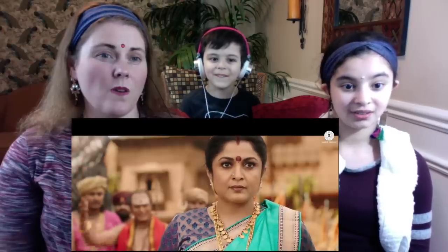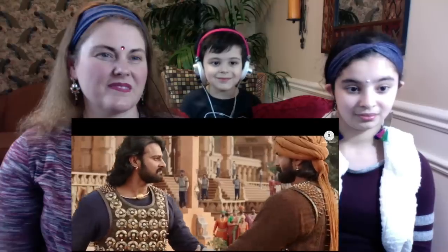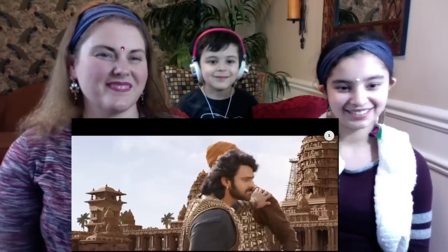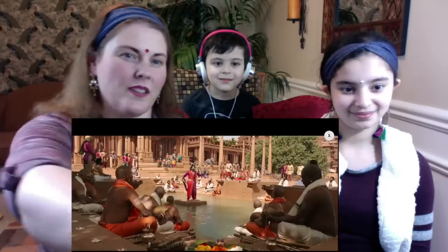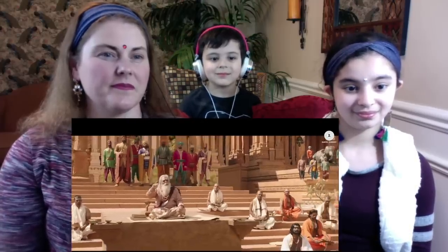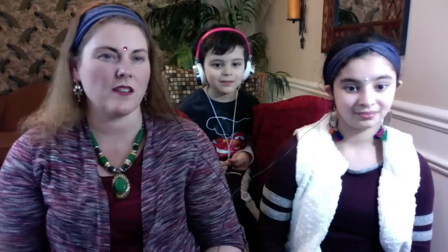Here's his brother — wow, he comes up. Go, go, go! Beautiful, right? Yeah, beautiful song. Beautiful pictures — this movie looks amazing!